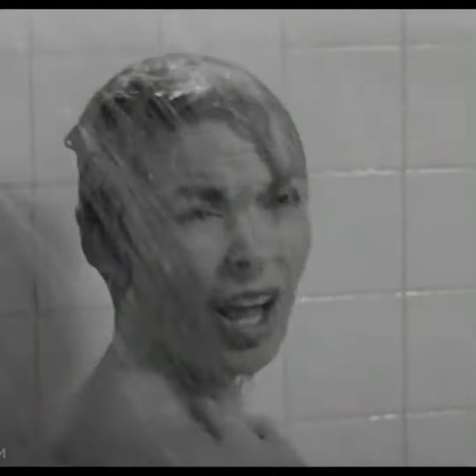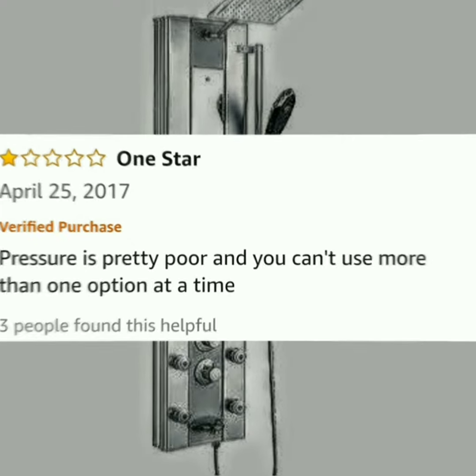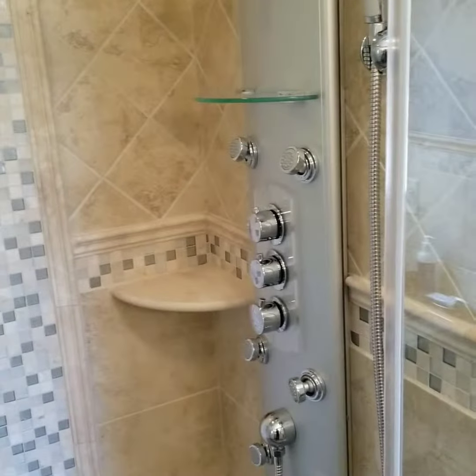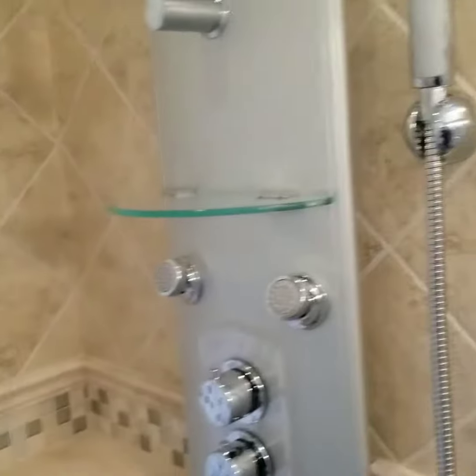I'm taking out a shower tower — nightmare for the homeowner. She's replaced it three times in one year. Pull this out and just replace the standard shower setup with a temperature valve, transfer valve, hand-held, and shower head.